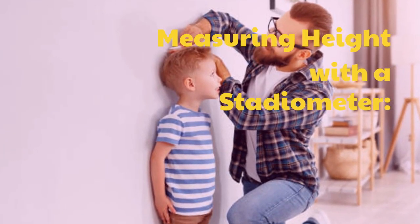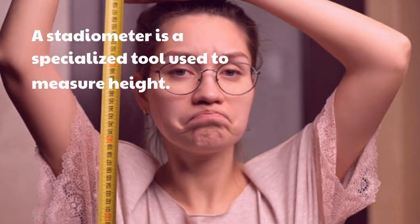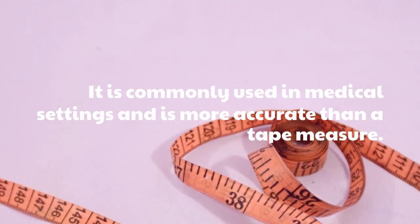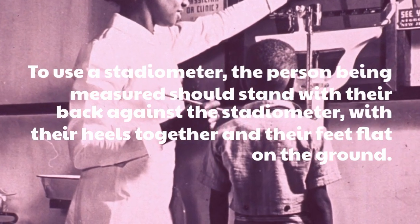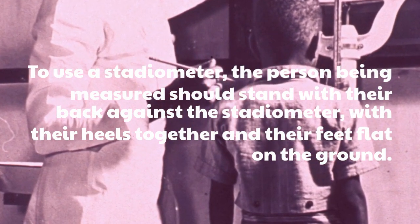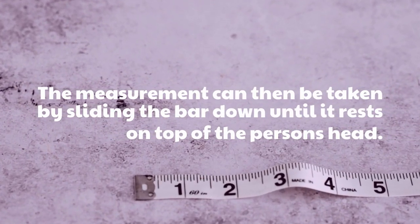Measuring Height with a Stadiometer. A stadiometer is a specialized tool used to measure height. It is commonly used in medical settings and is more accurate than a tape measure. To use a stadiometer, the person being measured should stand with their back against the stadiometer, with their heels together and their feet flat on the ground. The measurement can then be taken by sliding the bar down until it rests on top of the person's head.